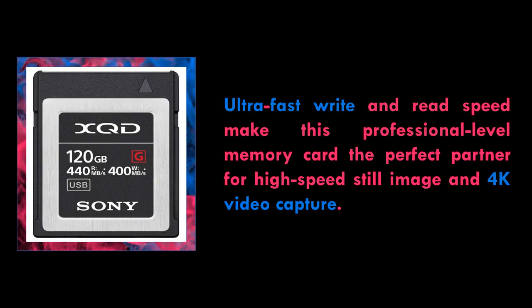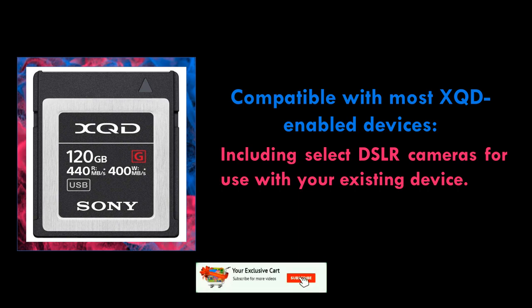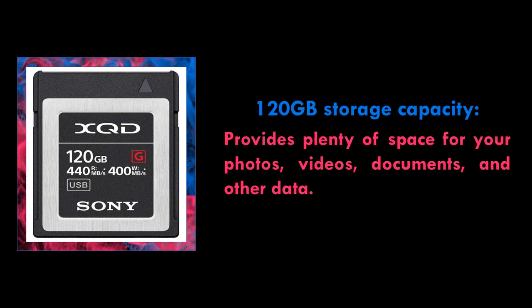Ultra fast write and read speed make this professional level memory card the perfect partner for high speed still image and 4K video capture. Get the most from burst shooting — with their extremely fast write speeds, Sony XQDG series memory cards are ideal for continuous raw burst shooting with high end DSLRs.